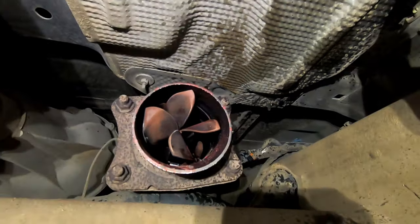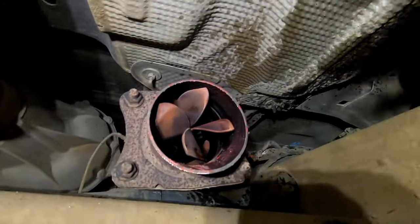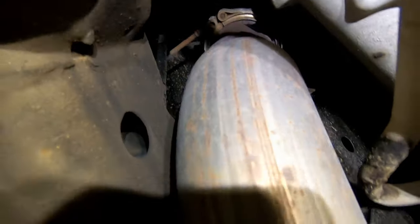Now we're going to leave the cat in for right now and come to the front to take out the piece that connects to your downpipe.